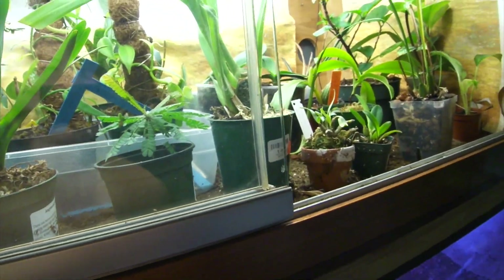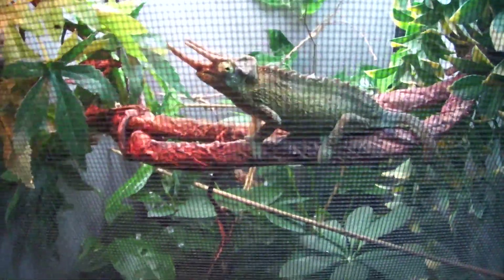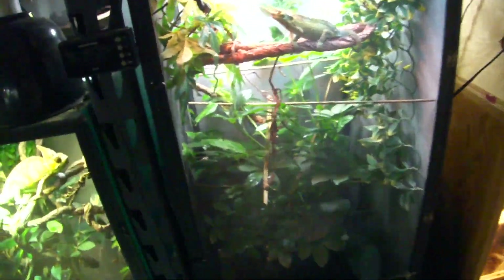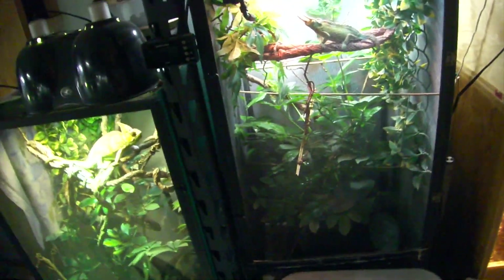That concludes our time with the planted tank, and now we get some interesting views of the animals. That's Turok — he's doing pretty well, just fed him some crickets and I'll be picking him up a couple more today because he eats smaller crickets than everything else in my collection. In his enclosure we have an umbrella plant and a passion fruit plant, and there's also a jackfruit tree in there that's doing pretty well.